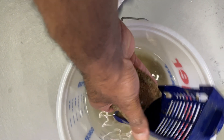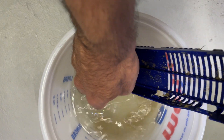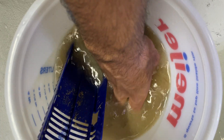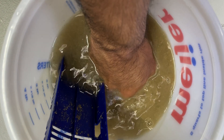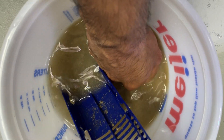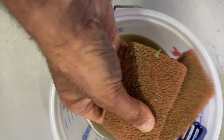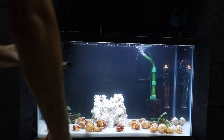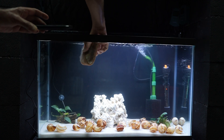I pulled this sponge filter out from my well-established tank. I can see the mess — there's malm that's going to be flushed out. It's been cleaned up; the malm has been cleaned out, but the filter still has a lot of bacteria on it. I'm just going to take it into the new tank.